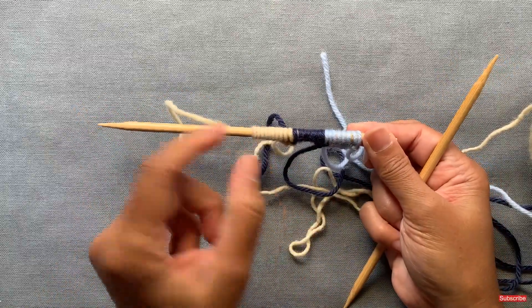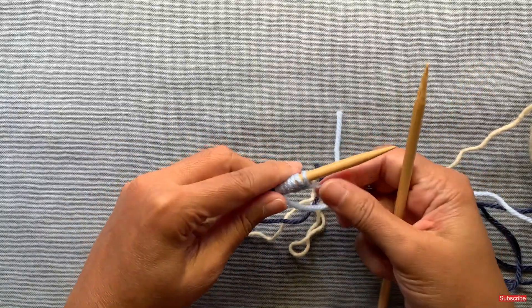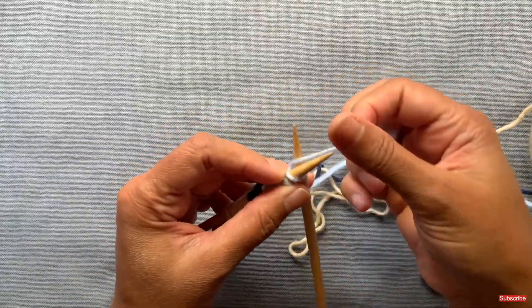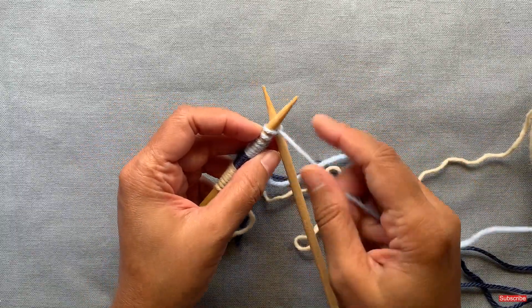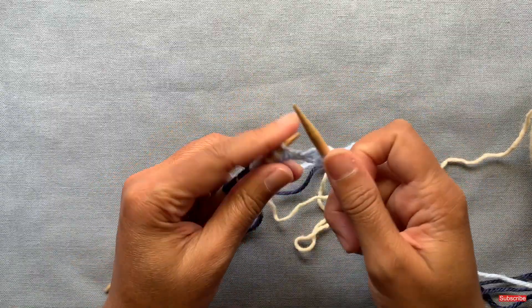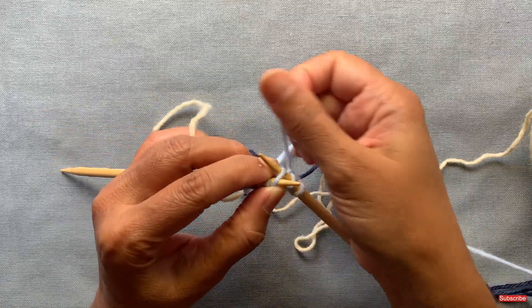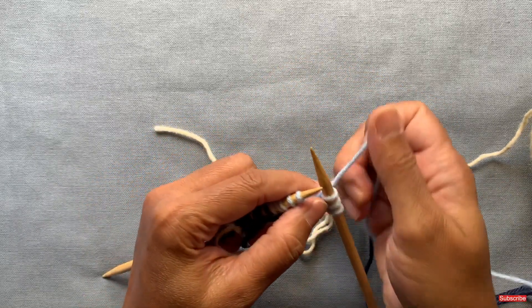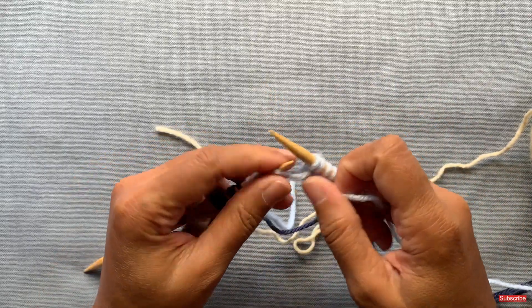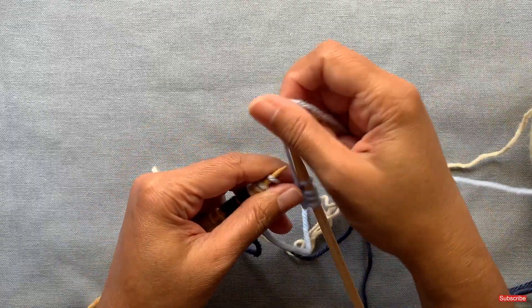I've cast on a total of 26 stitches: ten, eight, and eight, which adds up to 26. Now we're ready to begin the one row repeat pattern. The pattern goes like this: you knit the first two stitches, then the third stitch you knit through the back loop — insert the needle into the back loop and knit through it, then drop the stitch. The fourth stitch is just a purl — bring the yarn to the front and purl. That's your repeat for the whole row, up to the last two stitches.